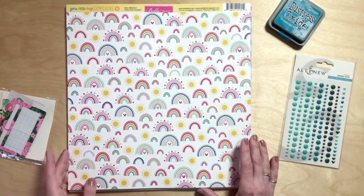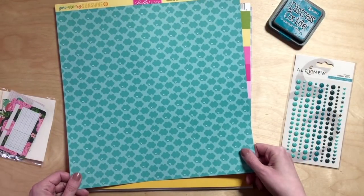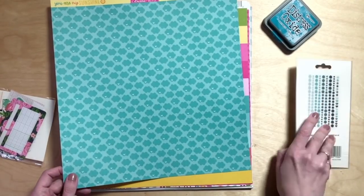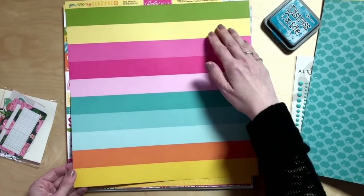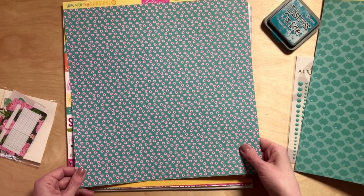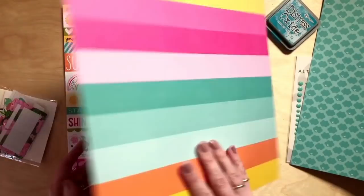Starting with Bella Boulevard — this is their You Are My Sunshine collection. I'm starting with Feeling Sunny, which has lovely patterned rainbows and sunshines, and the B side is a cloud print with cute little hearts. Then Shine Bright from the same collection has a nice chunky stripe showing all the different colors. And then this one I call a fried egg flower — a tiny mini flower with a circle center — in pink and hot pink on the back, plus that same lovely Mermaid Lagoon type color.